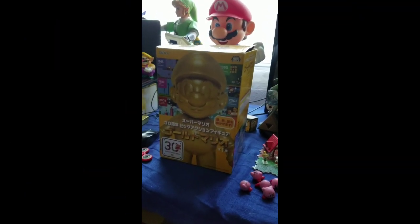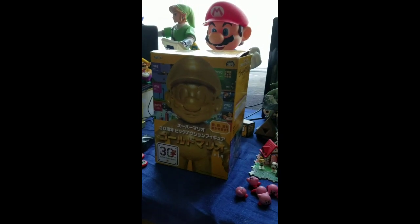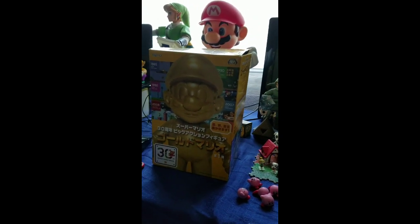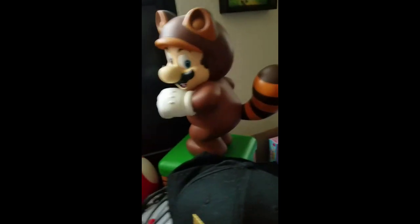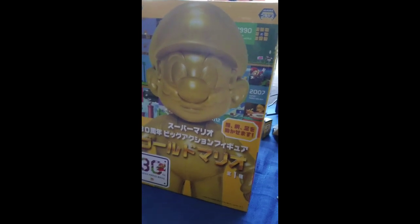Hey guys, it's Mr. Switch and I'm doing a quick unboxing of something I've collected besides all the other things I've collected. Luigi was just playing with this one — I'll unbox that one later, but this one I want to pull out of the box and put on display, so it's a quick one.